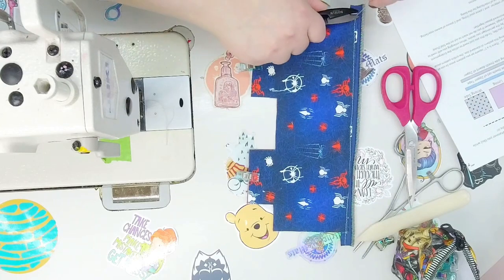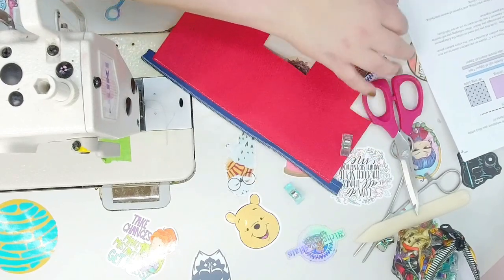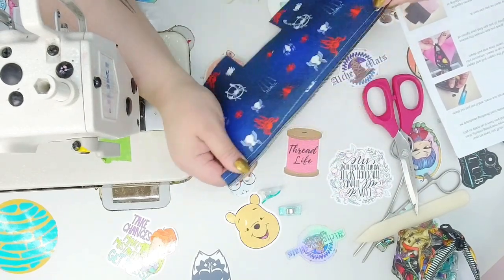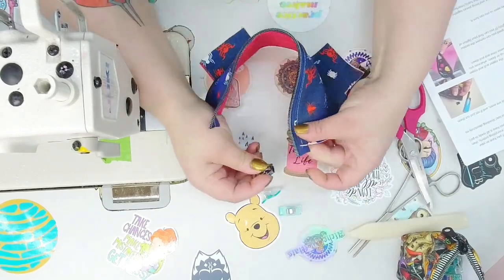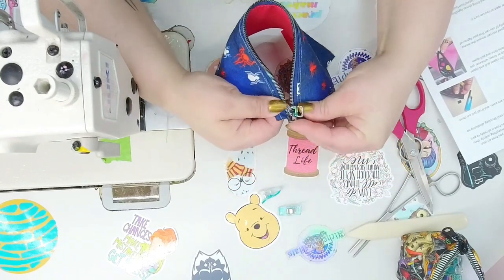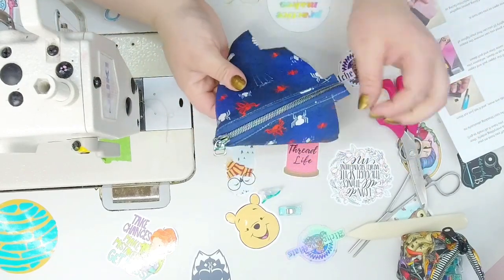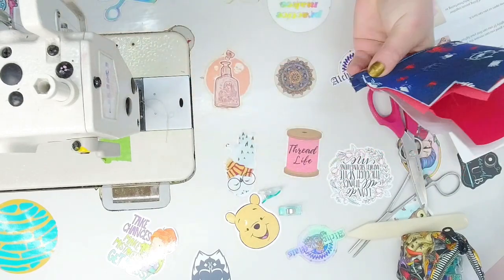Trim those threads. So if you're following along, we're on page four right now and we're going to put the zipper tab on. What you can do, if it's easier for you to do it while you have a little hanging off, do so. I find it sometimes easier to cut the zipper tape flush just in case I didn't get it even. So I'm going to cut off the excess zipper tape right now.